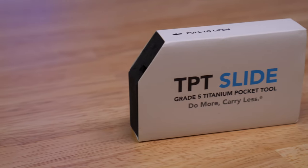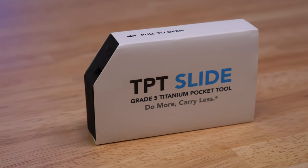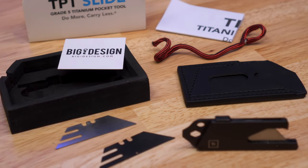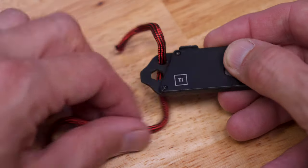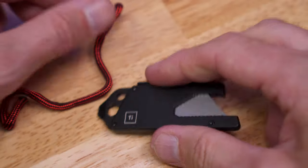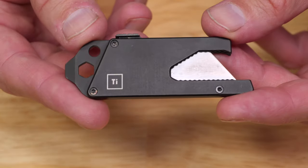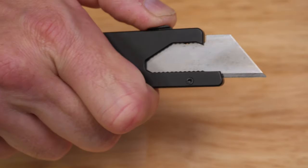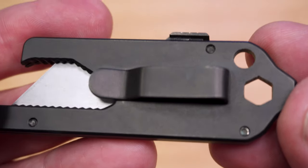So I can slice and dice all those boxes. But it also needed to have a blade that was easy to deploy and easy to replace without having to use a tool. So here's what I found — it's called the TPT Slide. It's a titanium pocket tool that comes in matte black and stonewashed silver. I went with the black. It came with a 550 paracord lanyard, but I removed mine to keep it even more minimal. Not only does it hold standard utility knife blades, but it also has a few other features. It has one-handed operation, so it's easy to deploy the blade. It's got a belt clip, which is removable by the way, so you can keep it clipped in your pocket like you would a standard pocket knife.